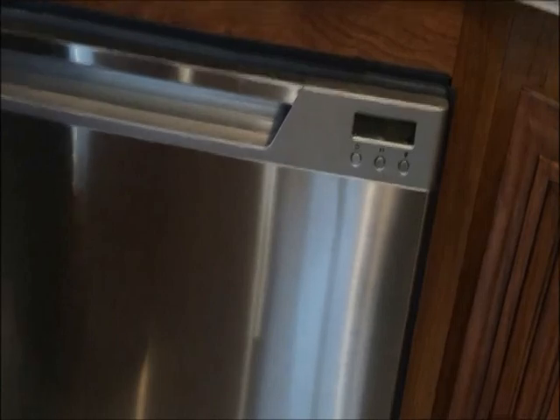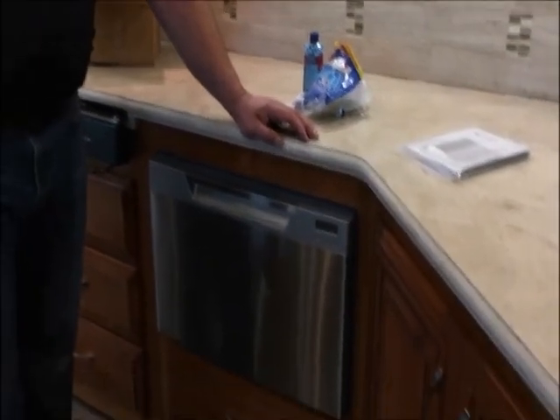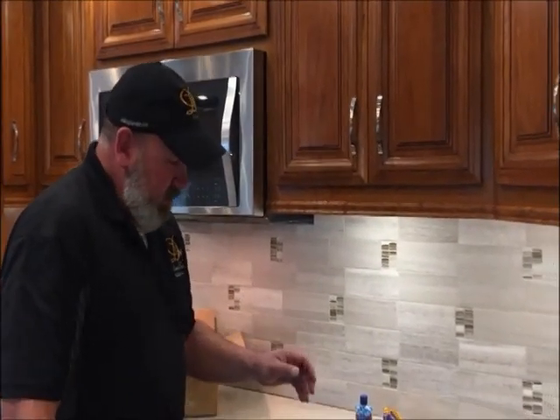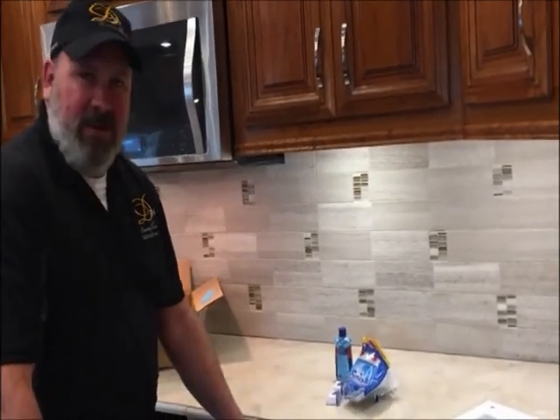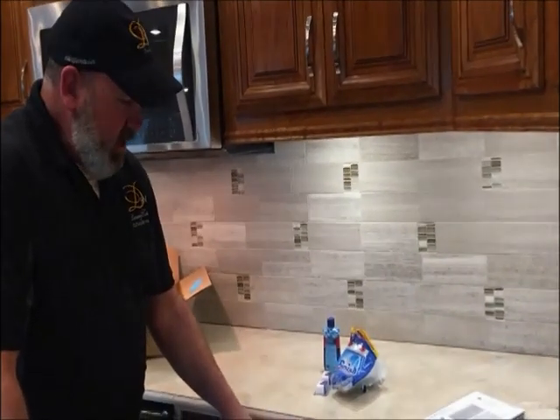If you plug into shore power or unplug and travel, when you get back and plug it back in, it automatically unlocks. So if you're traveling and you're not doing dishes, you still have to lock this. Cranking up your generator or anything that powers up this rig — a generator will not run this dishwasher.